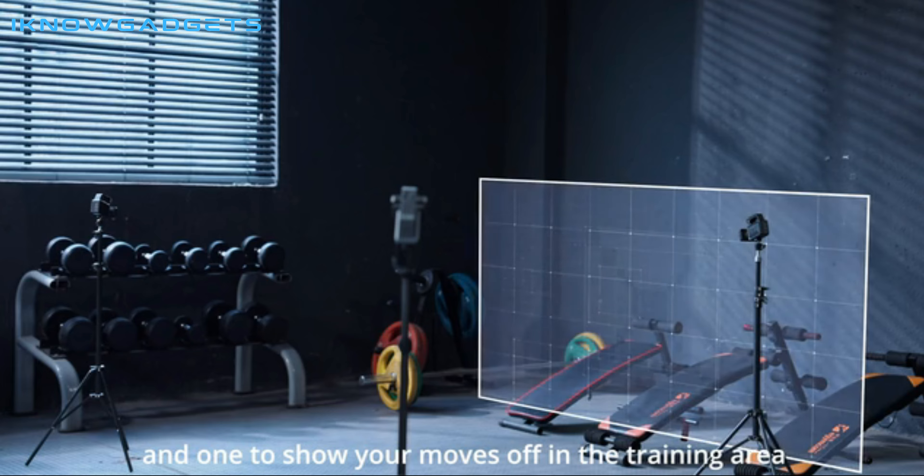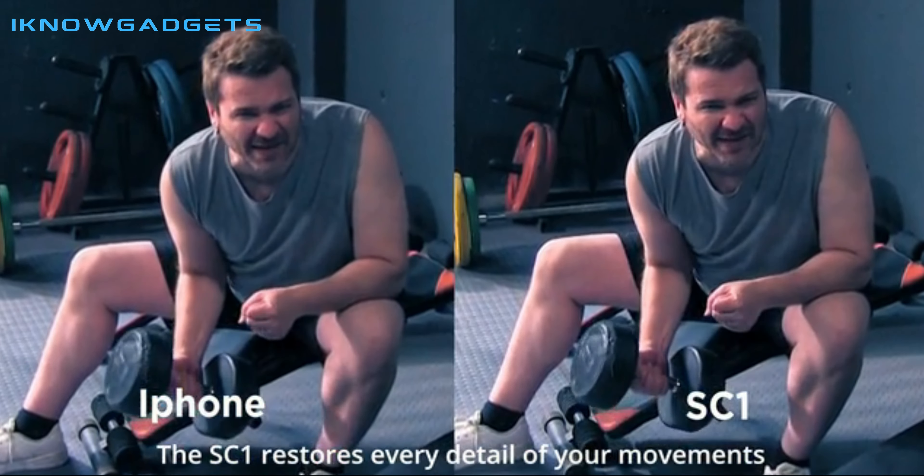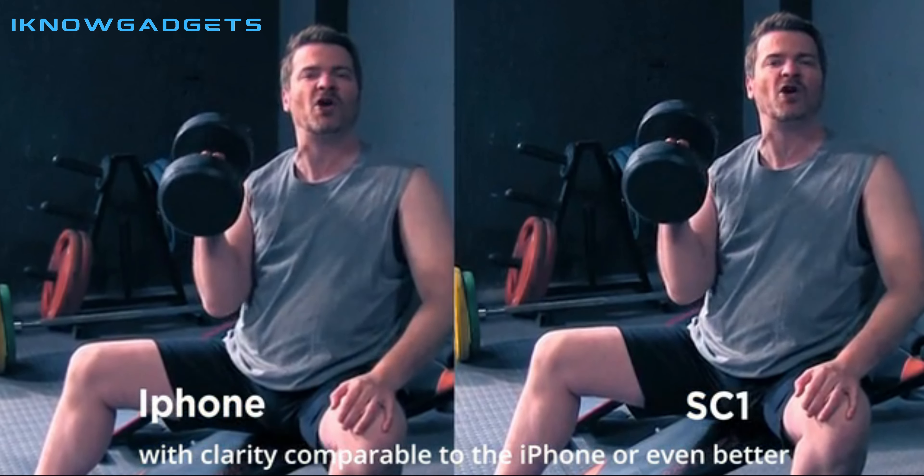Raybit SC1 provides high-quality video with rock-solid wireless connectivity and low latency. It also offers a cold shoe extension slot, TF card expansion, and tripod support.